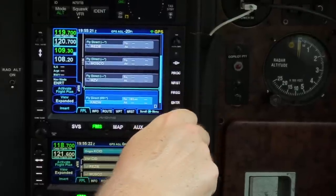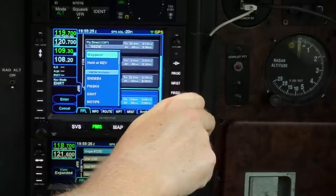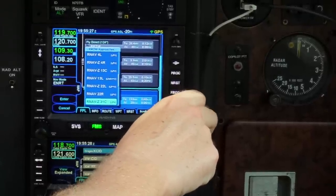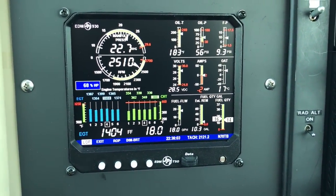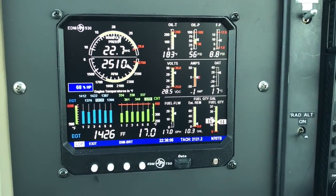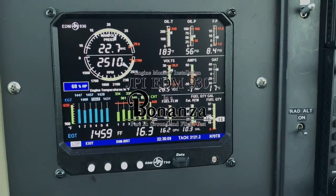My instrument panel has seen a lot of changes lately. First, the Avidyne IFDs, which are a great upgrade over the old GNS 530 and 430 they replaced. And now, a digital engine monitor from JPI, the EDM 930, which can legally replace the old mechanical engine gauges.